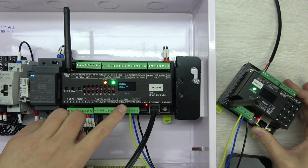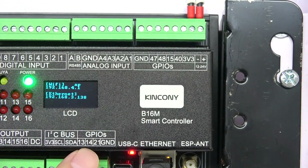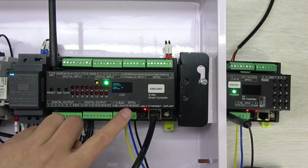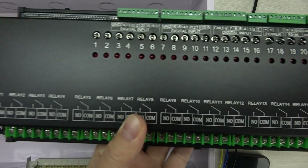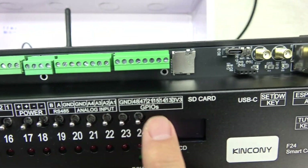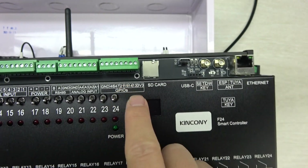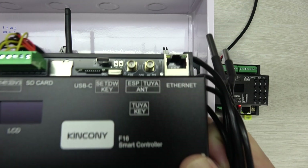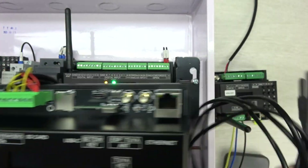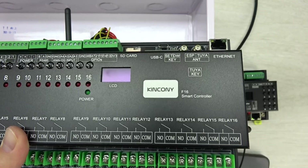If you use a single power supply for both the G1 and the controller, you only need the TX and RX cables — no ground cable required. GPIO 13 and 14 are defined in our KCS firmware. For other controllers like the F24, you can also use GPIO 14 and 13, or define pins 15 and 21, or any other free GPIO. The F16 controller works the same way — just connect to your chosen pins and define them in your firmware.